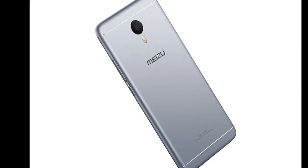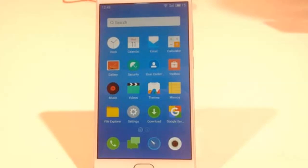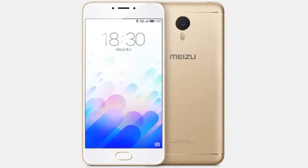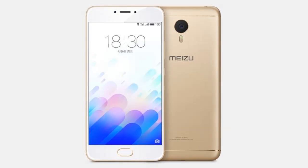To detail all of the specifications, the Mi Zooms features a 5-inch HD, 1280x720 pixels display with 2.5D curved glass protection.